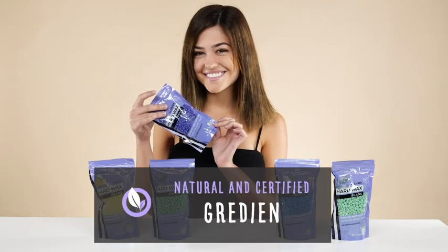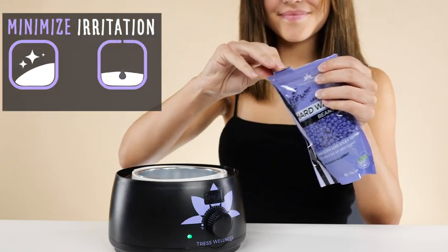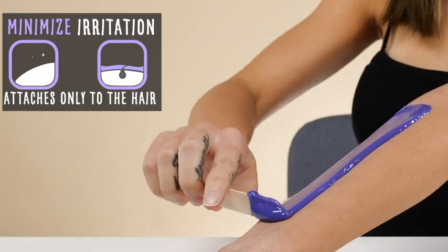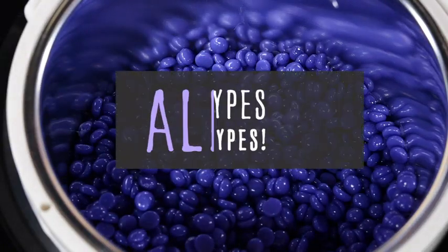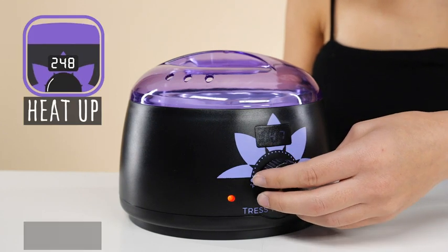Made of natural and certified cruelty-free ingredients, the premium hard wax beads minimize irritation, attach only to the hair and not to your skin, making it safe for all skin types and all hair types.